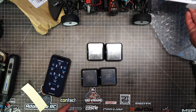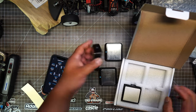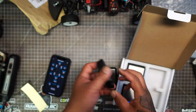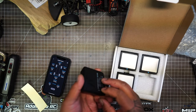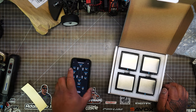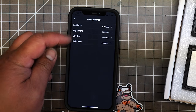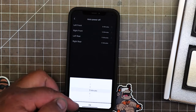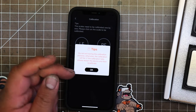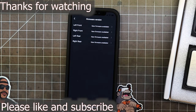I'll pack it up for now. I noticed the scales didn't turn off — there's an auto power off setting in the app where you can set it to five minutes or whatever you want. There's also calibration and firmware version. There's new firmware available — I'll update it off camera.